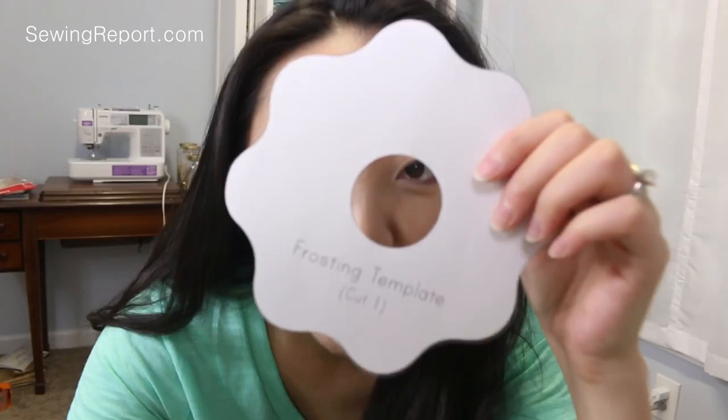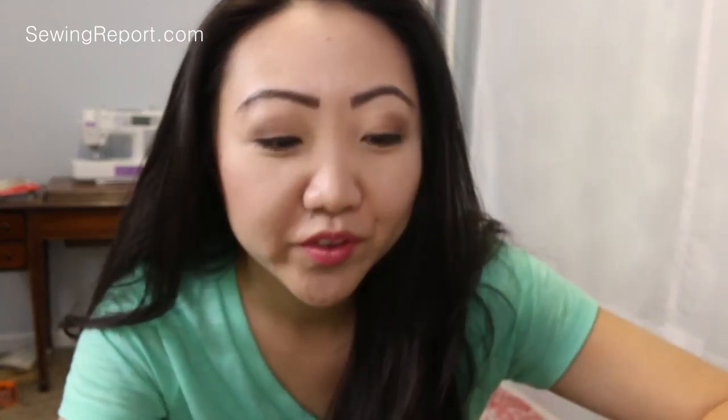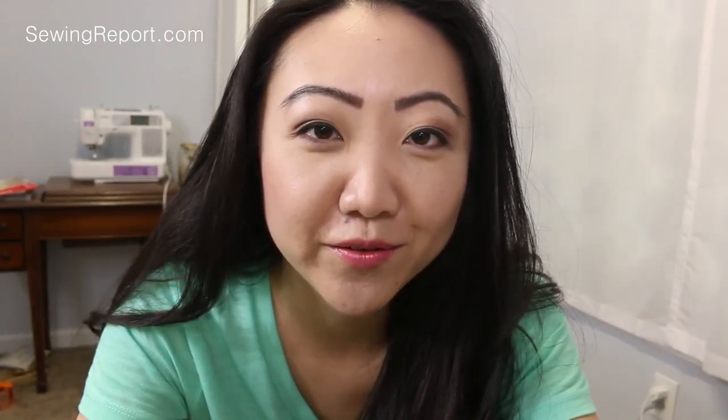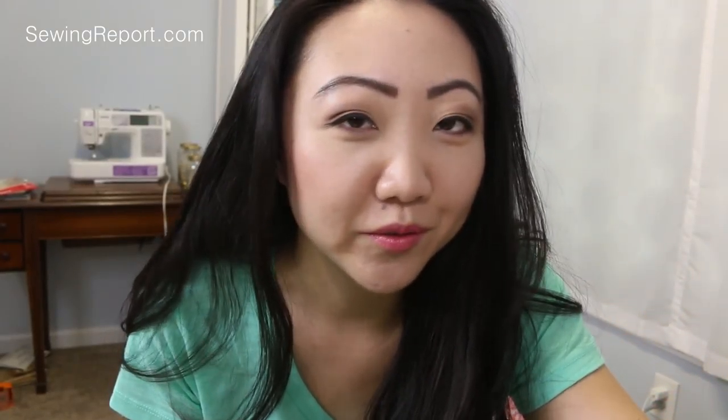I've got all my template pieces cut out — the background circle, the frosting, and the donut template. I also spent 20 minutes looking for fabric that I knew I had but had a hard time finding. This is what I'm going to use as the actual donut fabric. I actually bought it with this pattern in mind a while ago — don't ask — and it was in a box on top of the cabinet. Of course, that's the last place I looked.